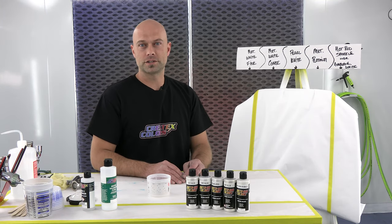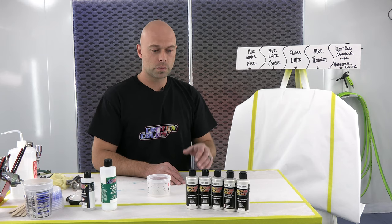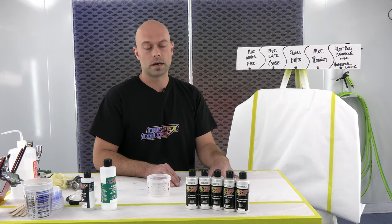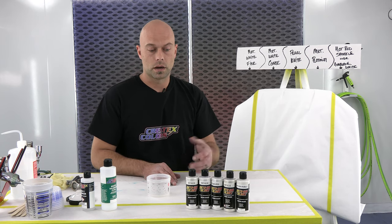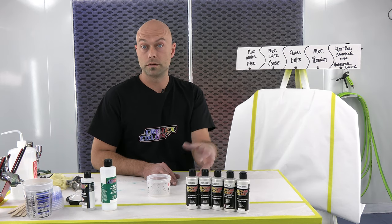Hey everyone, welcome to another installment of Base Coat Basics. We are here in the booth of Createx and today we're going to talk about whites — more specifically, our metallic and pearl white line. We're going to show you guys how you can achieve a simple change in a graphic undercoat with just the textures you can create from our metallic and our pearl line of colors.